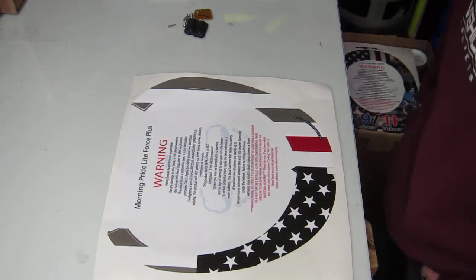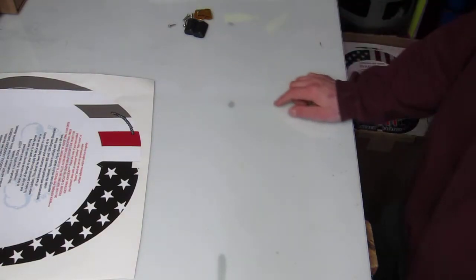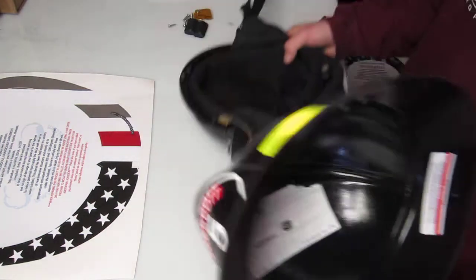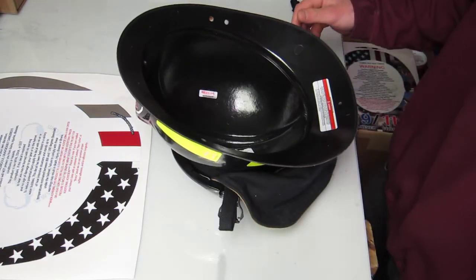Today at Heavy Smoke Apparel we're doing a Morning Pride Light Force Plus True USA Red Stripe. First thing you want to do is take all your hardware off your helmet and then take your lining out, and that'll actually make for a really good stand so your helmet's not sliding all over the place when you're trying to put this on.